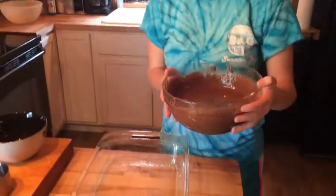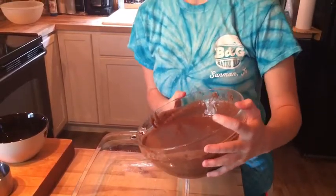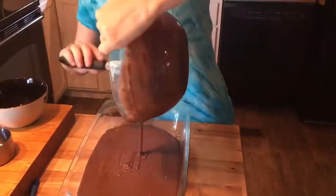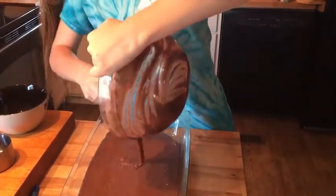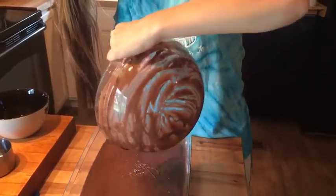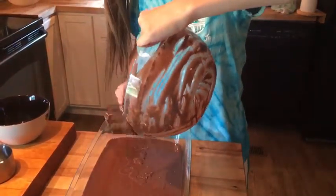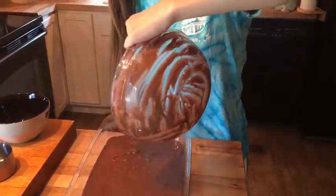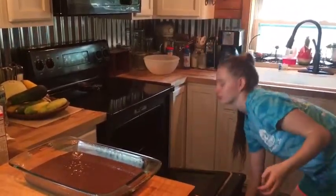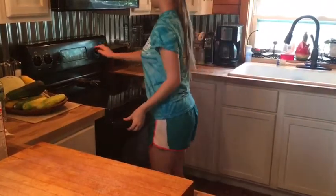Here I have a greased pan, 13 by 9, and you just pour it in here. Get as much as you can. Now the oven is preheated. You put the cake in for 30 to 35 minutes — I'm going to go right in the middle and put it for 32.